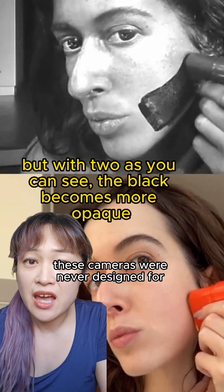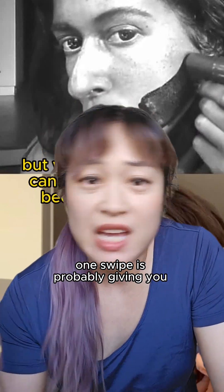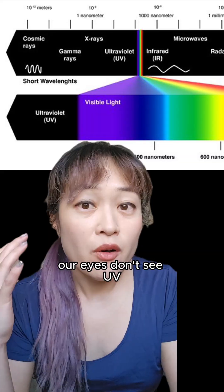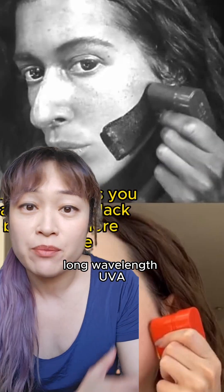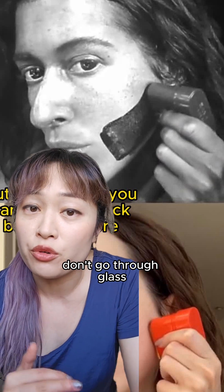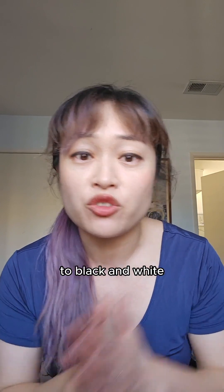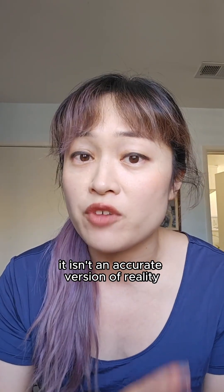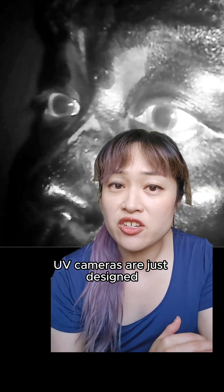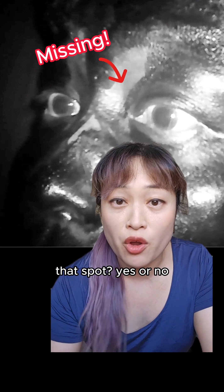These cameras were never designed for sunscreen testing — one swipe is probably giving you maybe SPF 3 at most. Our eyes don't see UV, and cameras can only detect long-wavelength UVA because most UV wavelengths don't go through glass. There's a lot of processing that has to happen to convert the UV signal to black and white so we can see it. It's like autotune — it isn't an accurate version of reality. UV cameras are just designed for qualitative information: did you put the sunscreen on that spot, yes or no?